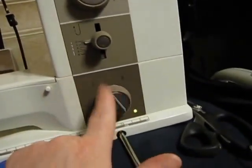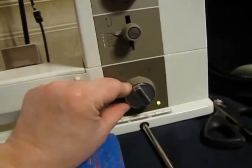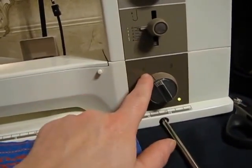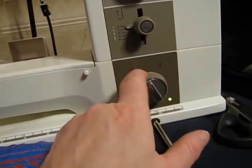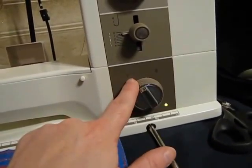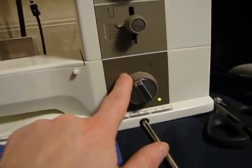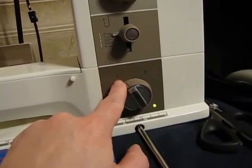The controls down here: the outer ring is for darning versus sewing. If you want your feed dogs down, turn the outer ring to darning. If you want straight stitch, zigzag, or the other sewing stitches, turn the outer ring to sewing.